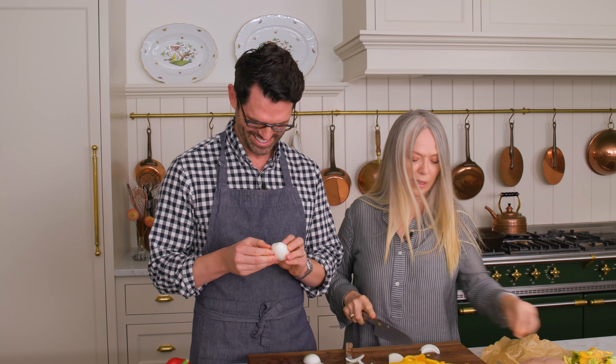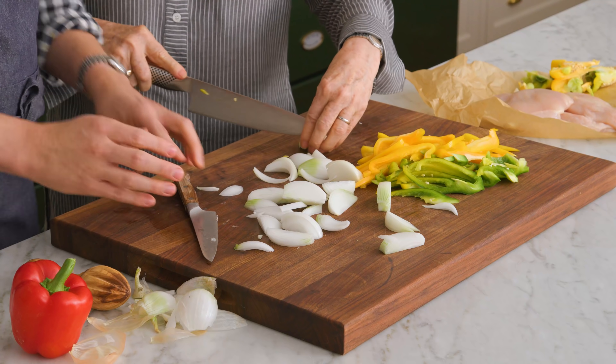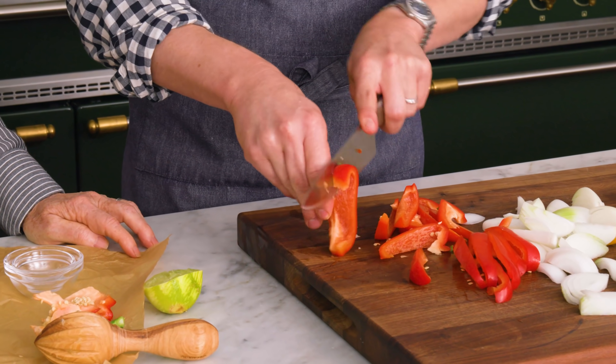I'm getting a little bit of tears in my eyes. And just like that, we're done with all of our chopping. We're going to chop this one up off camera, and then we're going to get all of our spices, and the lime juice, and everything else out to make these fajitas really delicious.